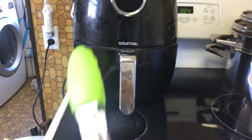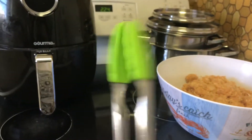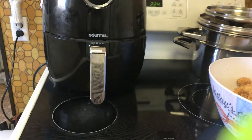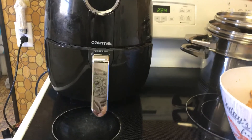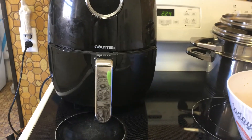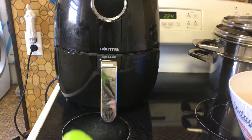It is all mixed with the breadcrumbs. Now we need the air fryer. Now that the air fryer is ready, we are going to put the chicken inside for seven minutes at 400 degrees. And after those seven minutes are done, remove it, shake it, and put it back in for seven more minutes.